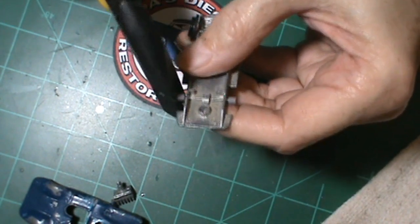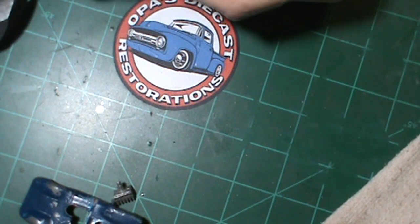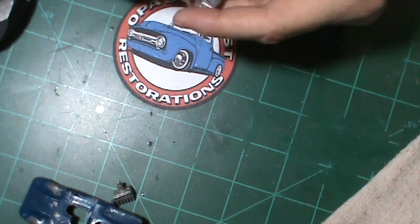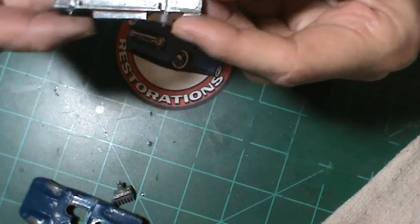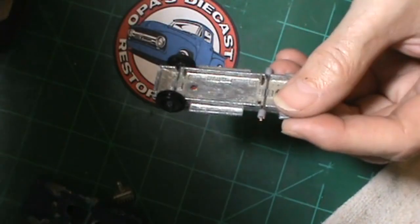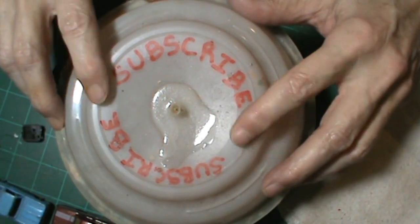I got these little bearings from Jim over at Jim Silva's channel. Thank you, Jim. I used the old axle and just snipped off the end and then put the new bearings on.